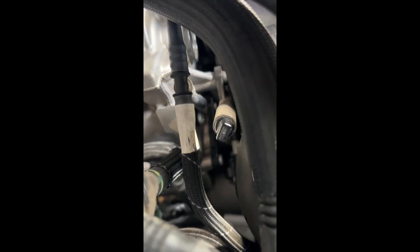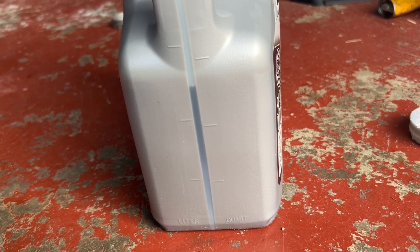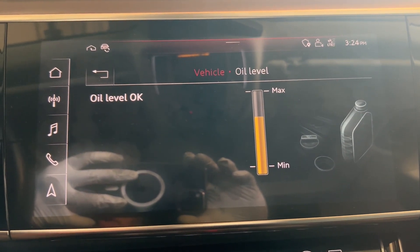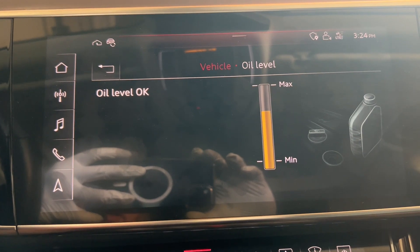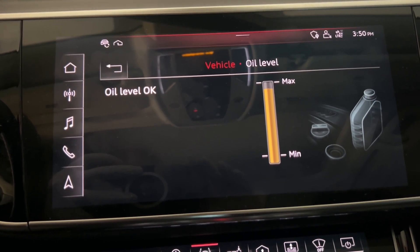We need to push the extractor tube back in place — make sure that it's in. We're going to put in 7.5 quarts from the beginning before we fill it up more. After putting 7 quarts, the level is there. Let's start the engine and warm it up. With 7.5 quarts, it's almost at max.